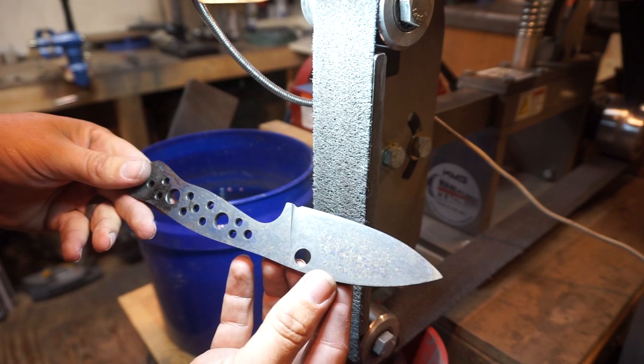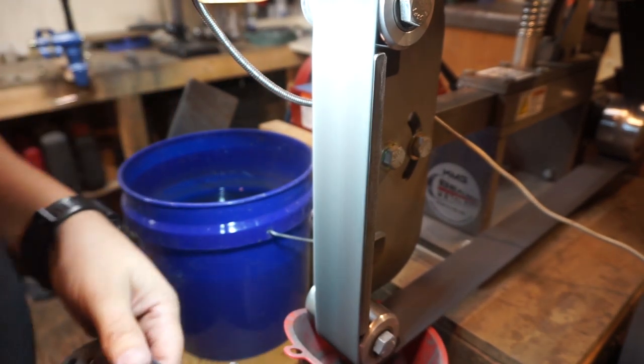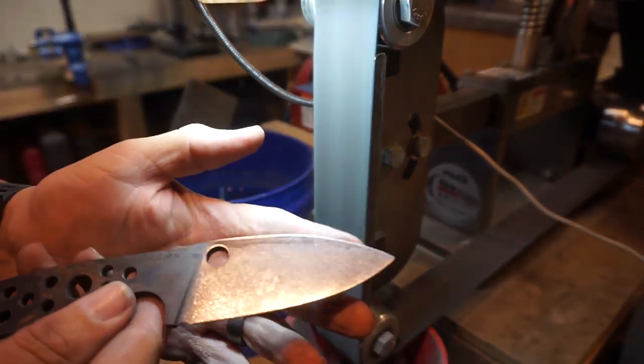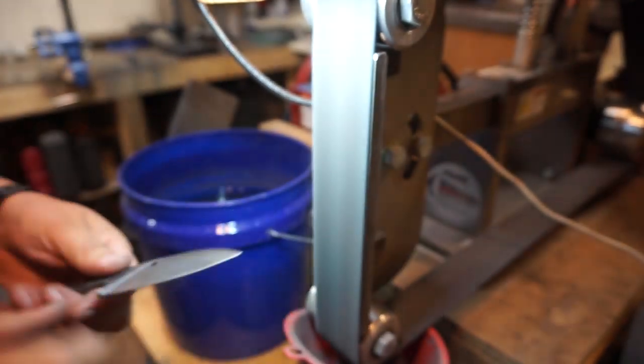That is the texture that I want — I wanted to leave a little bit of that forge scale on there. All we're doing right here is lightly going over it on the medium scotch brite belt just to knock off a lot of the coating from the forge scale.